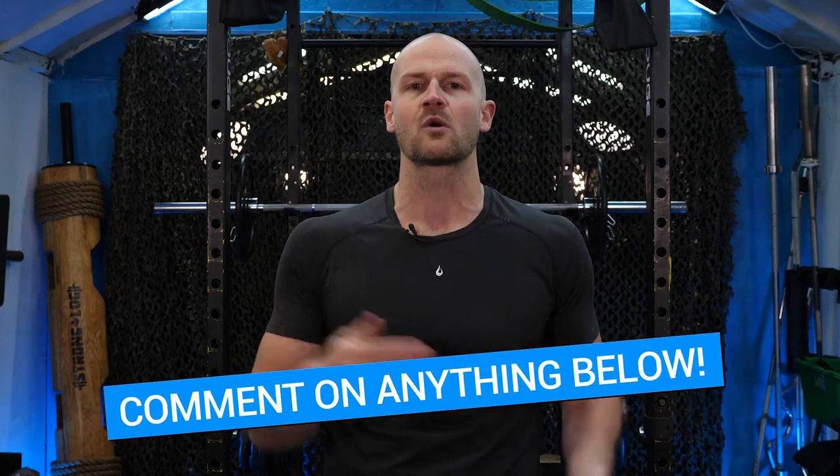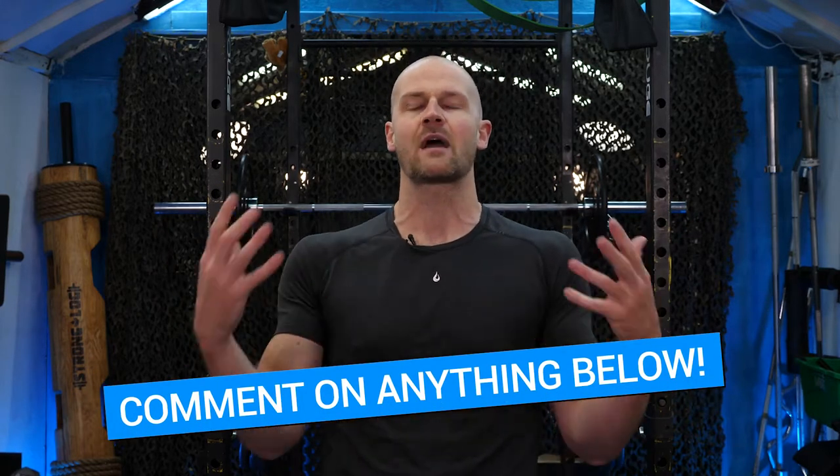Always ask questions, comment below on anything that's working or not working. If you just perpetually don't have the right equipment for a move, comment below and I can give you something else. Otherwise, appreciate you being here. Let's get into the Soul Crusher — or the Crusher of Soul — workout today.